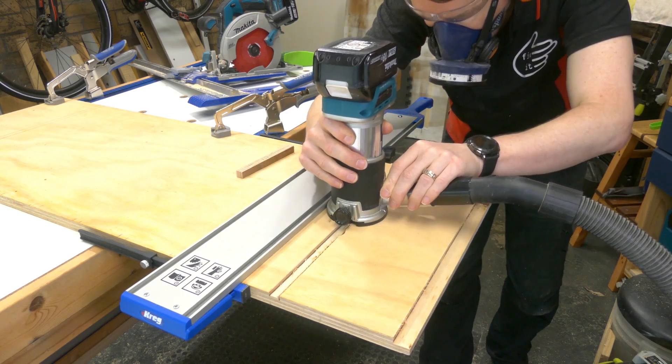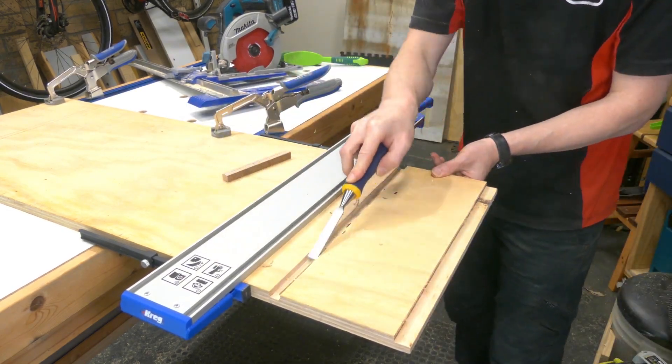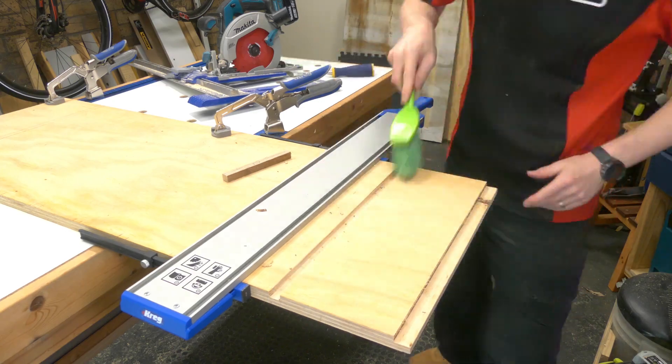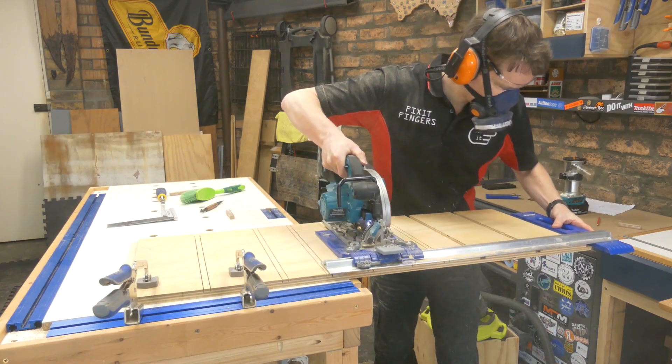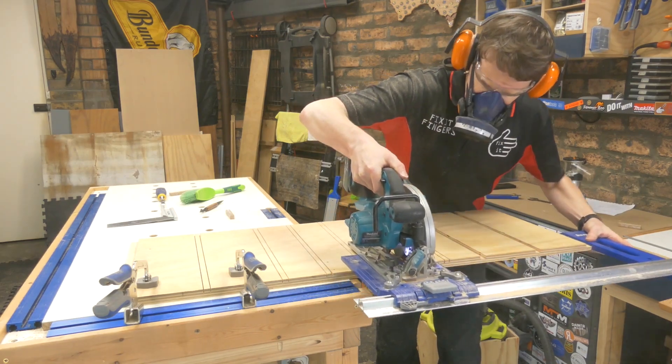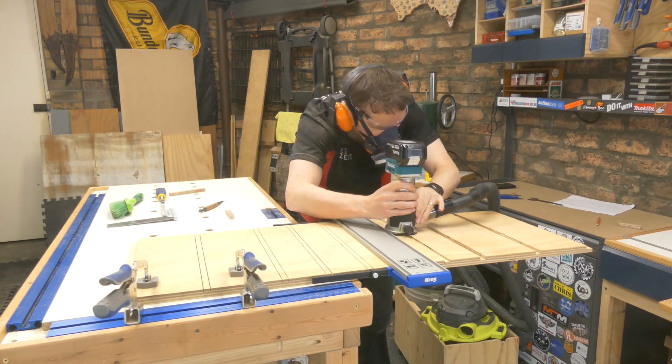Annoyingly I didn't have a 15 mil router bit, so I've had to take an extra step here when cutting these dados — using the circular saw to mark them out from both sides and then the router to clean up.